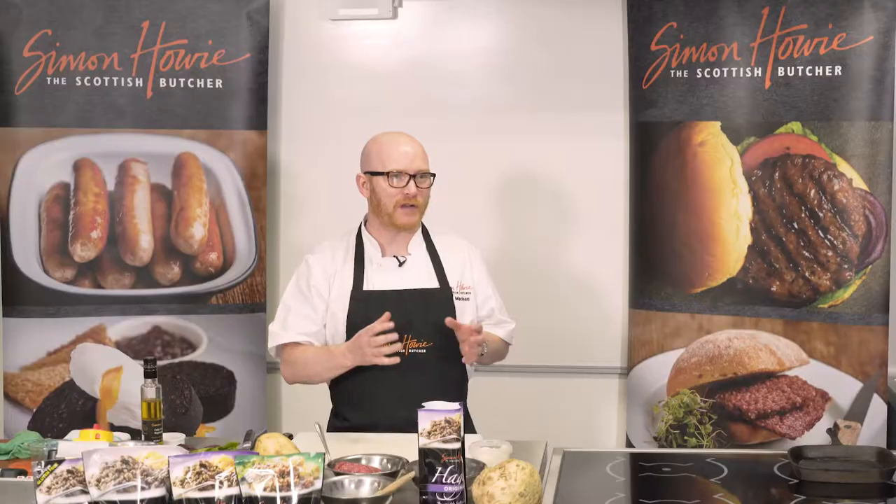Hi, my name's Gary McLean and I'm the MasterChef Professionals winner 2016 and Scotland's National Chef. Today I'm going to be making the most amazing burger ever.